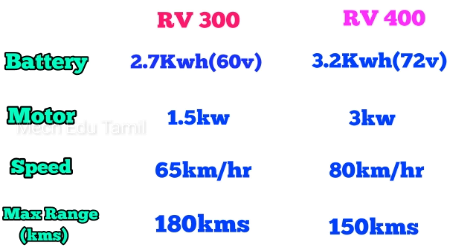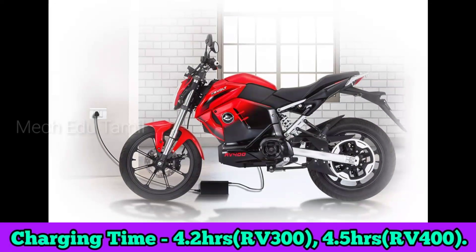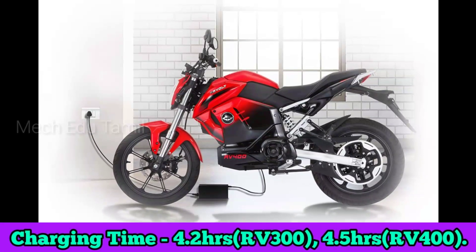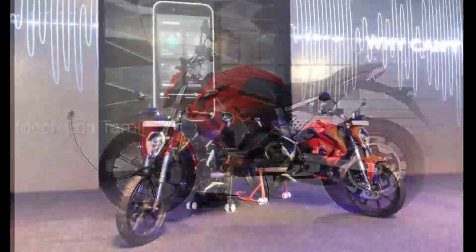The maximum range for the RV300 is 180 km and the RV400 is also 180 km on a single charge. The charging time for the RV300 is 4.2 hours and the RV400 is 4.5 hours.